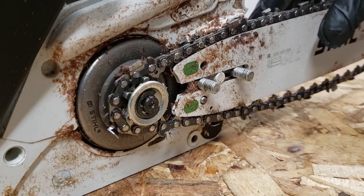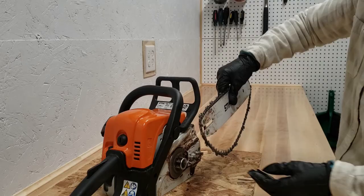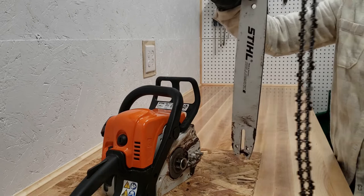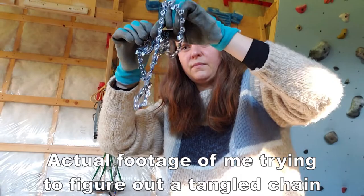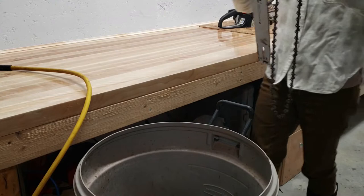Once there's enough slack in the chain you should be able to remove the whole bar and chain quite easily. Make sure to wear gloves for this next part. You should now be able to remove the chain from the bar — be careful when doing this, the chain cutters are sharp as I found out myself. I like to hang my chain on the handle of my garbage bin so it won't get tangled or misplaced.